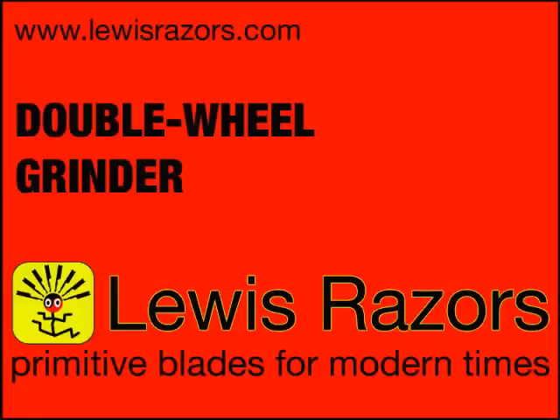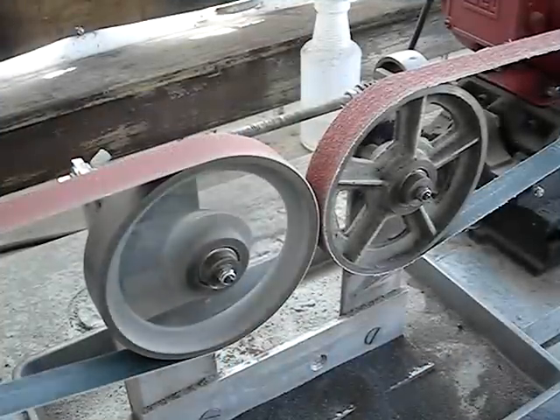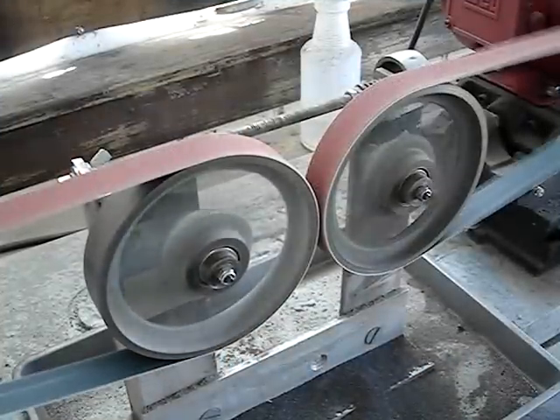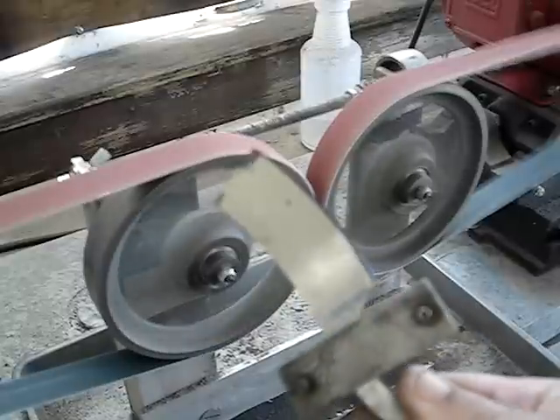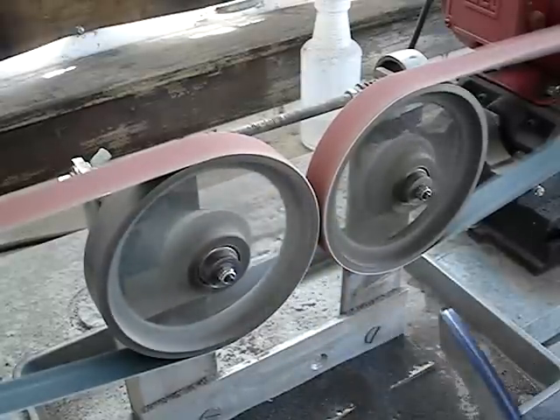Here's a short video showing my double wheel grinder. I don't use my double wheel grinder a lot anymore — I do most of my grinding on the single wheel grinder — but people are always curious and asking me about it. Here's a piece of O1 precision ground steel.